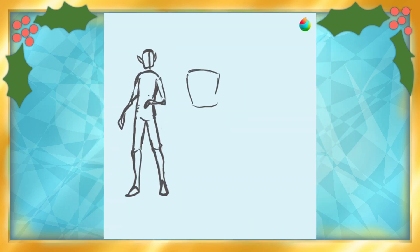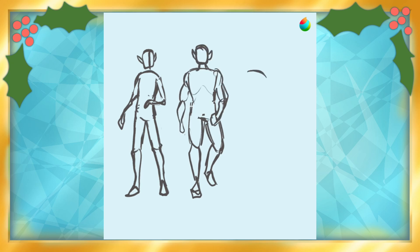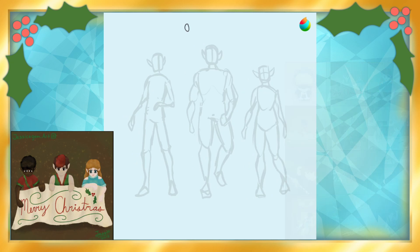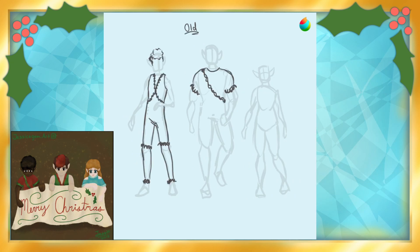So, I had an idea for my holiday piece that I really liked, and that was taking these three Elphoses that I made in 2019 and giving them an upgrade to put them in a fun little scenario.